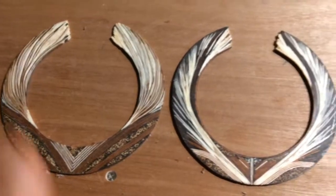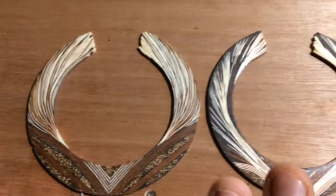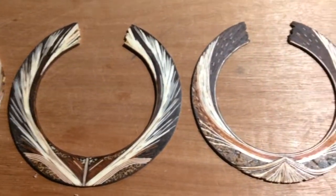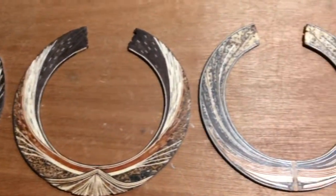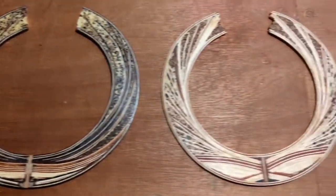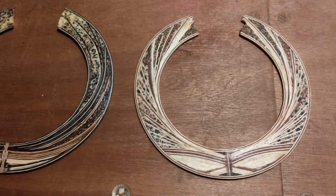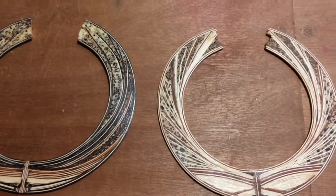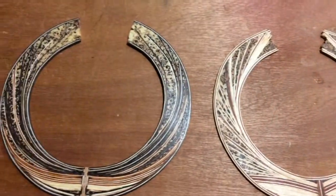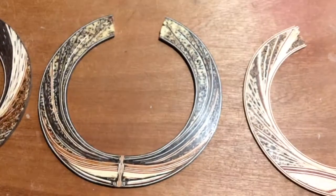Going backwards now, you can maybe see a bit of how one comes off the other. The long swoopy bits are in each one — this has long swoopy light bits with a very light tone, and this one is sort of similar with the pointillist bits but a darker tone.